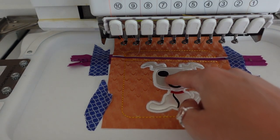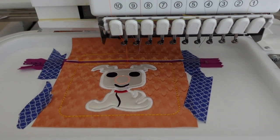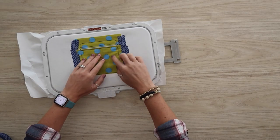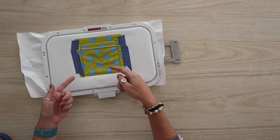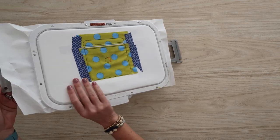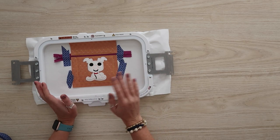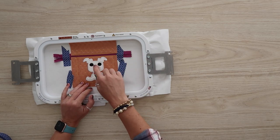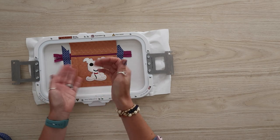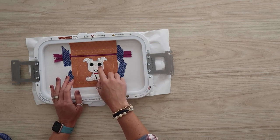Now we're going to stitch the placement for the nose part, which is the hole that the bags come through. Let's remove this from the hoop while we prep. My lining was a little short on the bottom, but it got caught — that's fine. You already have all the stitching to tell you where it needs to go. Now, don't take it out of the hoop until we're completely done. We want to cut this hole open. If you're going to use a grommet, you're going to skip the satin stitch and just move on — this will be a good placement stitch for where you need to punch your hole and install your grommet after the bag is done. Don't do a satin stitch over a grommet.